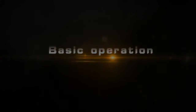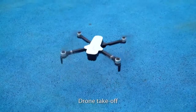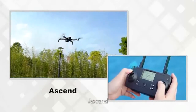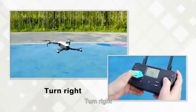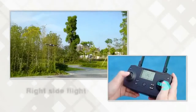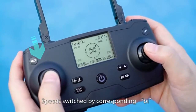Basic operation. Press the start key to unlock the drone. Press the 1 key take-off button for the drone to take off. Long press 3 seconds the 1 key descend button for drone landing. Controls: Ascend, Descend, Turn left, Turn right, Forward, Backward, Left side flight, Right side flight.